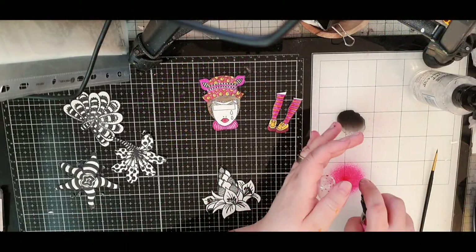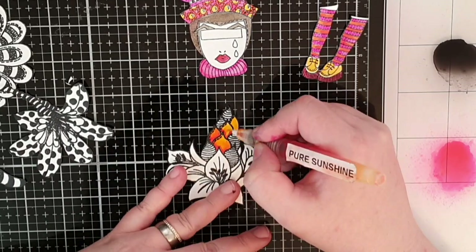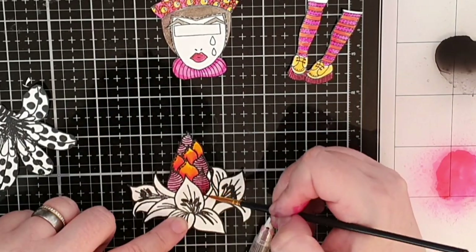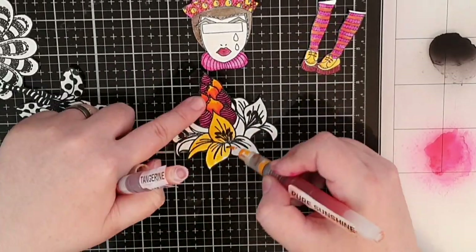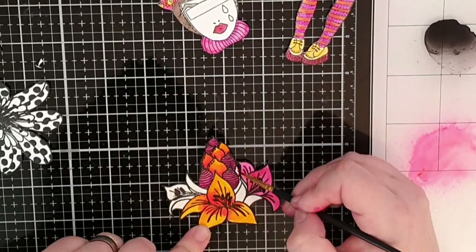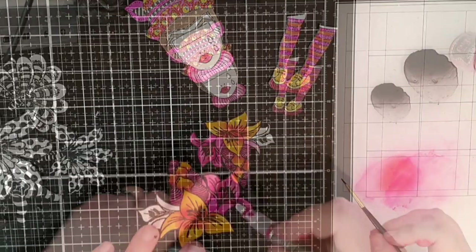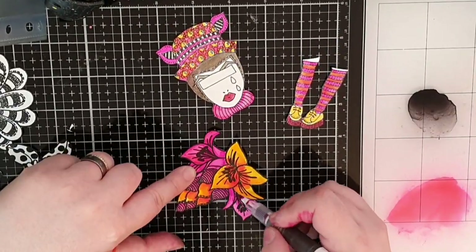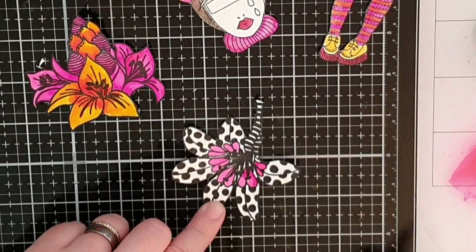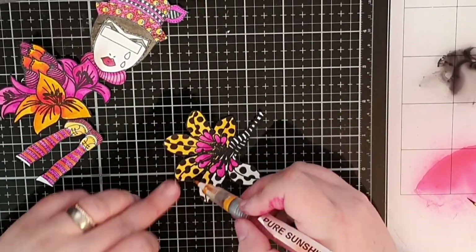For the upper petals on this flower I used pure sunshine and for some shadow I used tangerine dream. For the other small petals I used rose quartz and bubblegum pink to make shadows. I paint in the middle flower in pure sunshine and used tangerine dream to give it some depth. The flowers on the sides are colored with bubblegum pink and I use funky fuchsia to give them some shading. The polka dot petals are colored in pure sunshine and shaded again with tangerine dream.